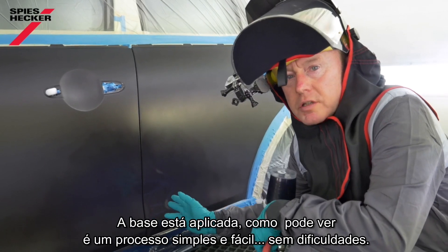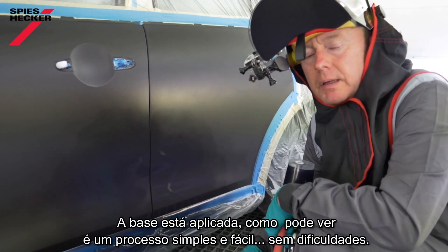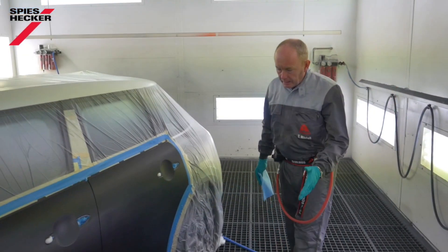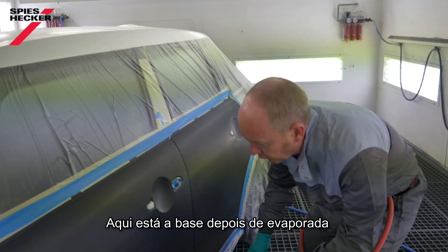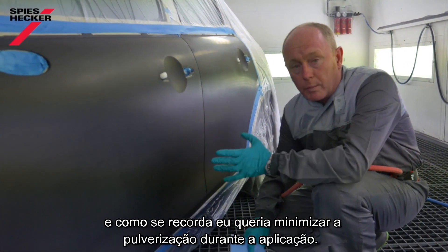That's the base coat applied — a nice, simple and easy process, nothing too difficult about that. We'll flash it off now and then take another look before clear coat. This is the base coat after flash off. I was talking about wanting to minimize overspray during my application process.